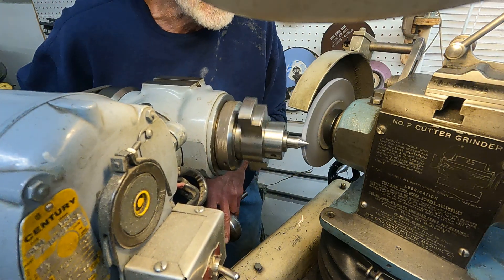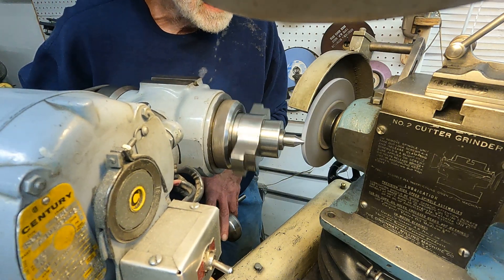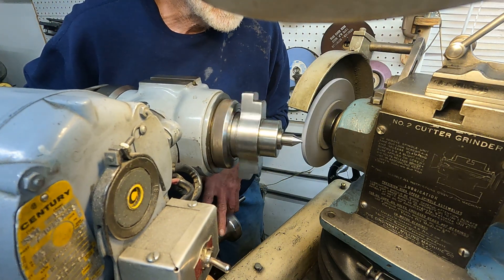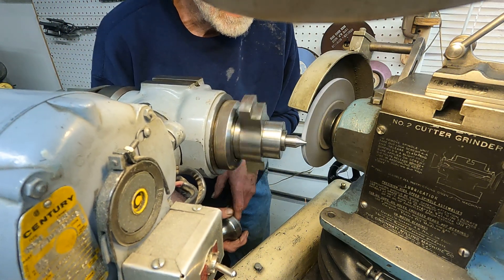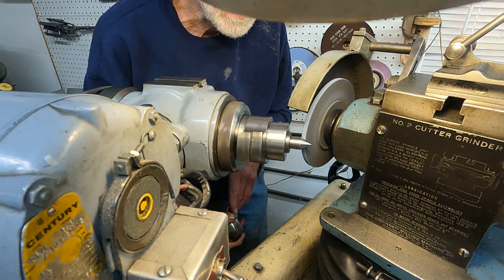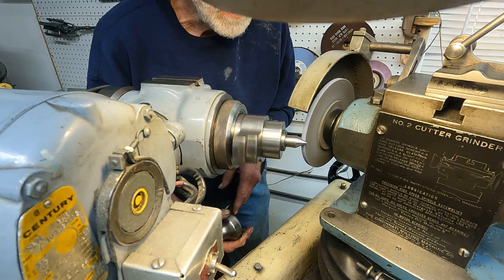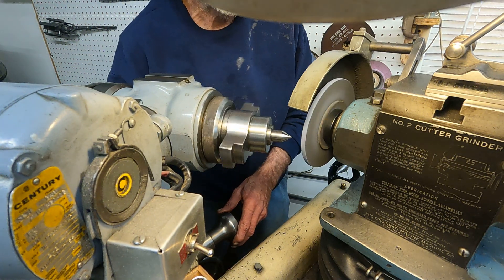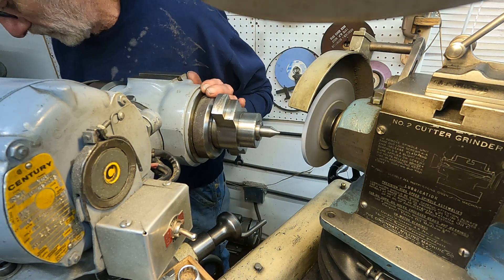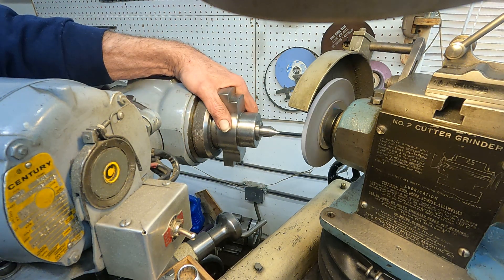Let's see what we've got here. That is just looking dandy. Very good. Got a really true center there. Can't ask for anything better.